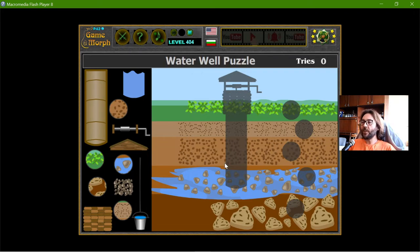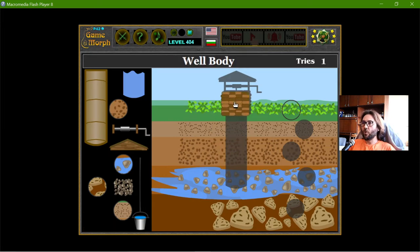To the right, I have the image where I have to sort them. First, I will sort the layers. The first ground layer is the Humus, where the body of the well should reside. Then I have to penetrate one, two, three more levels to reach the groundwater. That should be the Regolith layer.